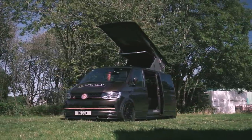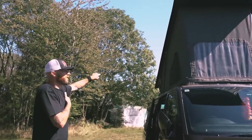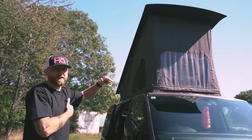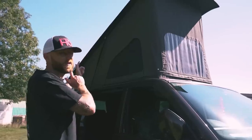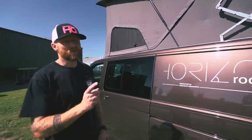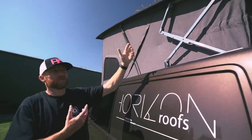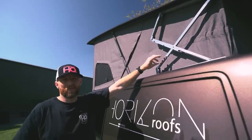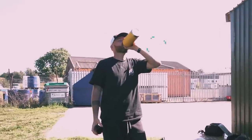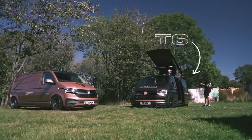The Horizon roof extended has the biggest space of any popped-up roof I'm aware of. Generally you'd have feet at the back and head at the front, but with how high the Horizon opens you can sleep the other way around — you can have people on both sides. And in terms of durability, these have been tested in 70 mile-an-hour gusts, so on a windy campsite you don't need to worry about damaging your roof.